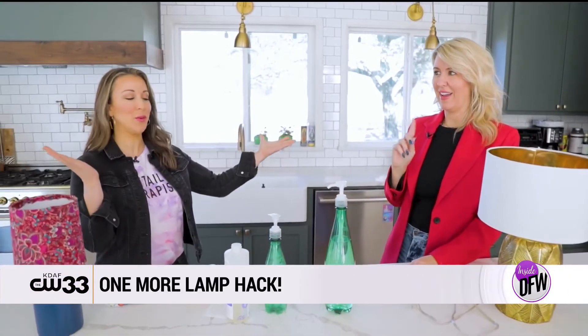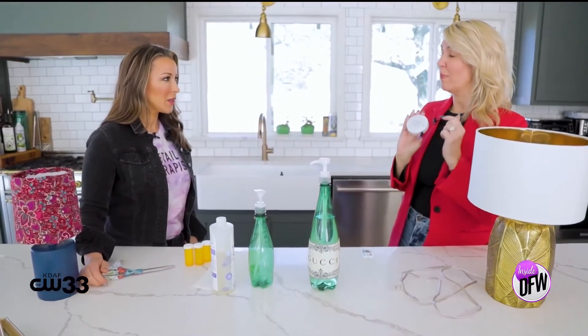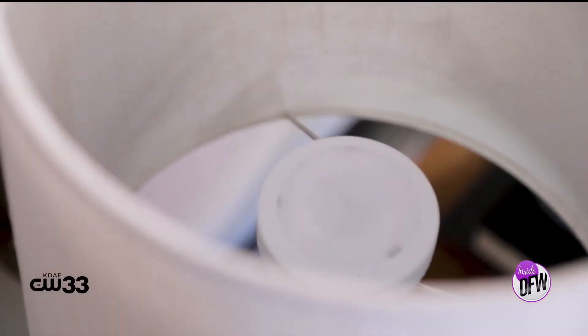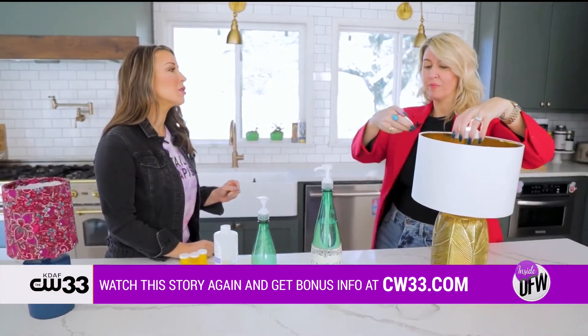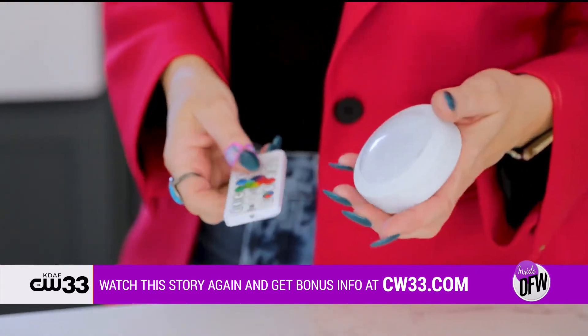You have one more lamp hack for us! When my daughter was very little, she used to always try to touch the light bulb and it was really hot. But what if you have a lamp you'd like to put somewhere with no plug nearby? I love these puck lights you can get at any home improvement store — they come with a little remote. You just take the puck light, remove the light bulb from the lamp, put a little velcro on the bottom if you like, and pop the puck light right inside. Use the remote to turn it on and off, or set it on a timer so it comes on in the evening. I wouldn't recommend this for main lighting, but it's perfect for accent light, and these last about 100 hours.